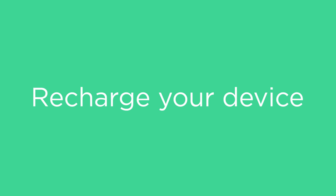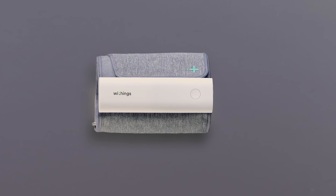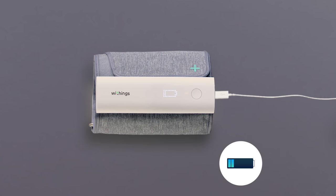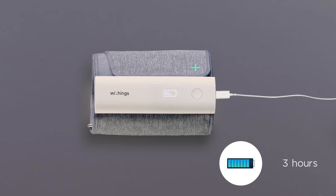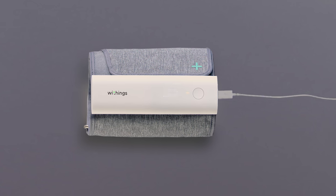Now let's see how to recharge the device. BPM Connect is rechargeable via micro USB. Simply plug it in with the provided cable and charge it for approximately three hours. BPM Connect lasts up to six months per charge.